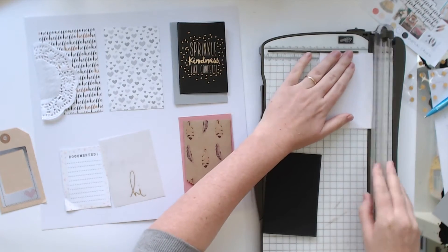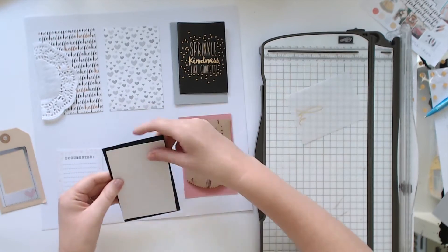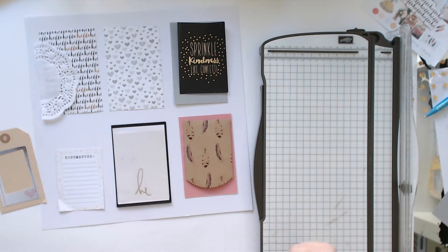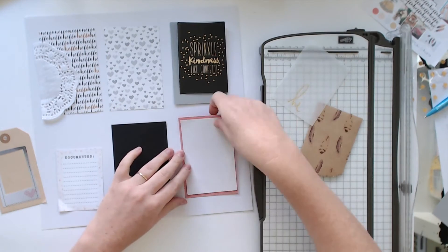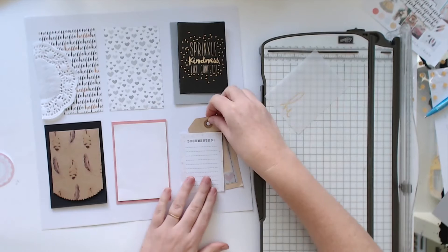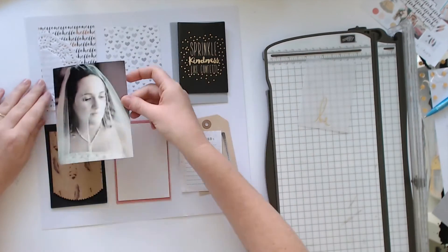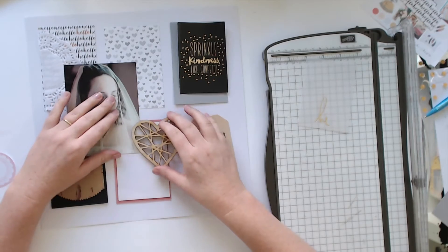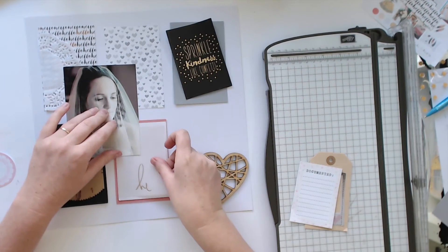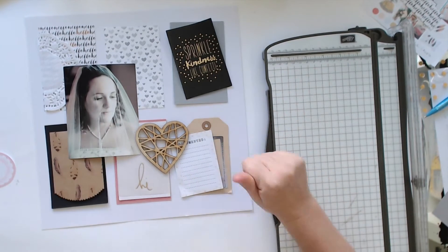I fiddle around with this a lot trying to get it all where I want it. I make up sort of six little embellishment squares, but they do get mixed around a fair bit on the page — I don't think any of it stays where it is initially, maybe the top middle one. I also have my little helper join me partway through the video — he decided mummy was working so he wanted to do some drawing next to me. Excuse the little hands off to the side of the screen, that's just Sam doing his thing.